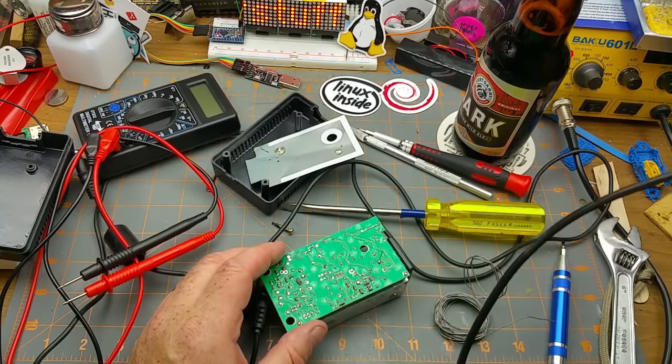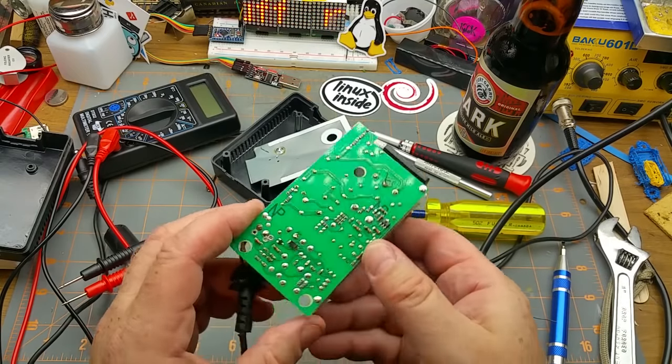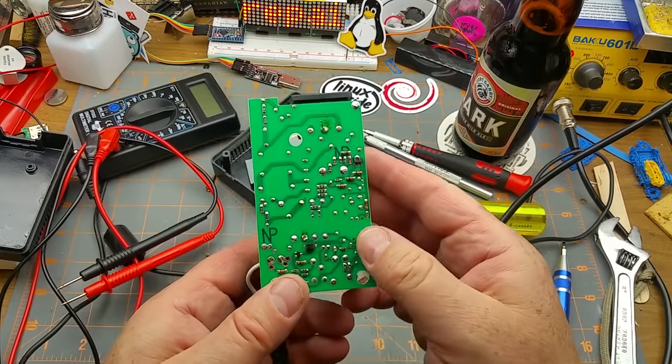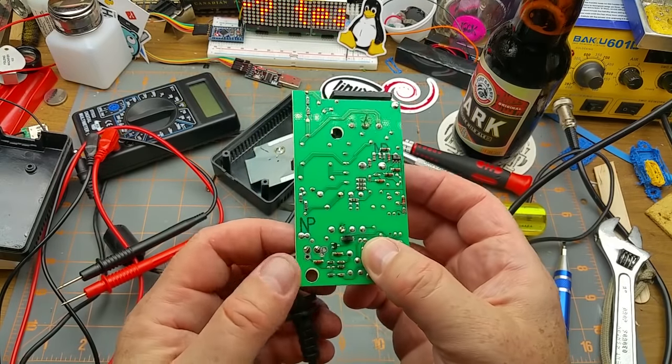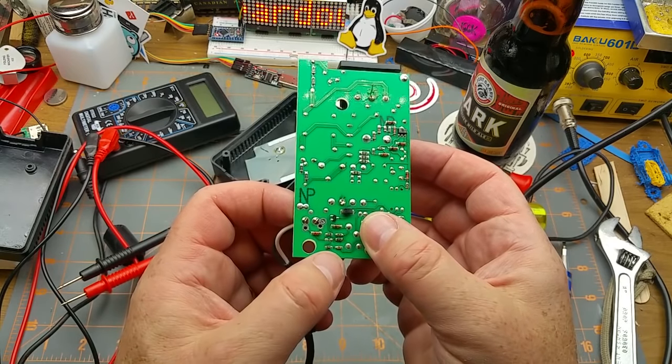I'll have to remember that for later. The LED is those two pins there and the output is over here — diode.